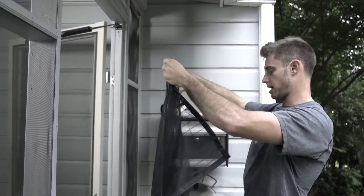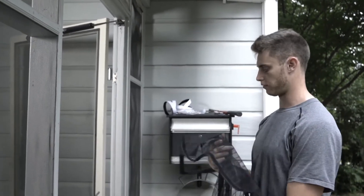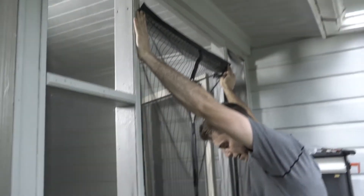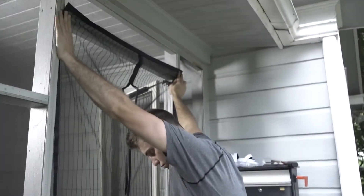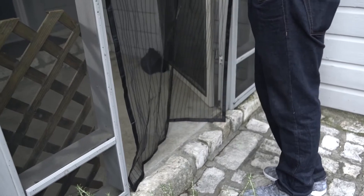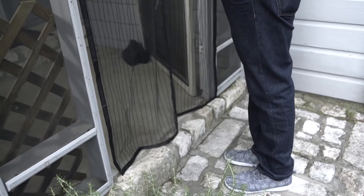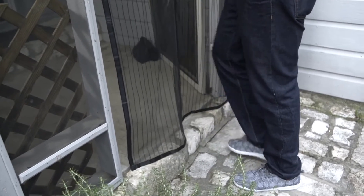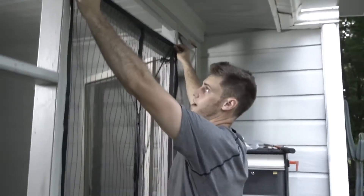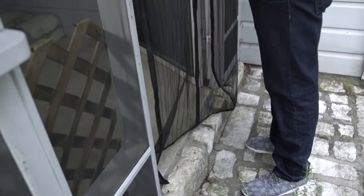The second step is to size up the magnetic screen door to the door frame. Find the front of the door — the polyester side is the front and the velcro is the back. You want it about a half inch off the ground. If it's not a half inch off the ground, it will drag and not shut properly. It needs to be completely suspended above the ground and secured in the middle.